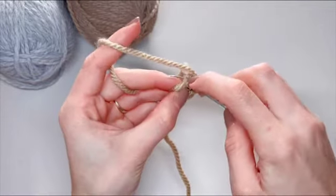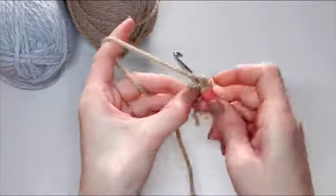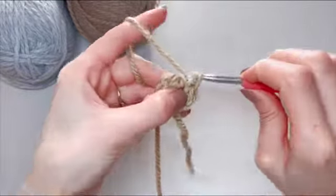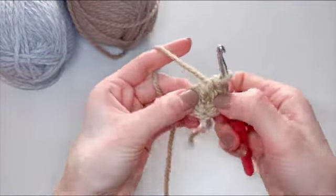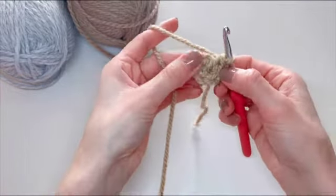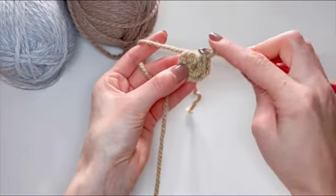This is our third, fourth, fifth, and our last single crochet. You can now pull on that tail to close this loop.